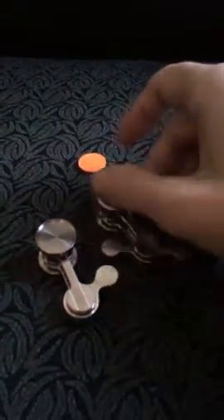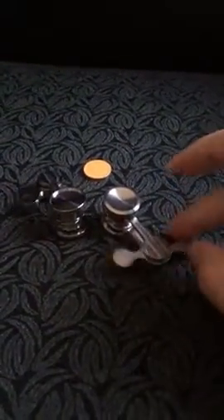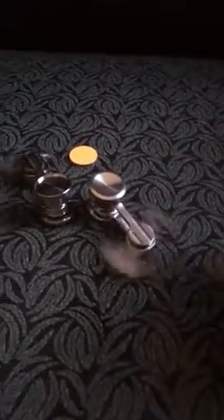I bought these two pendulum spinners. One has one pendulum and the other has two. And this one acts more like a spinner than the other one.